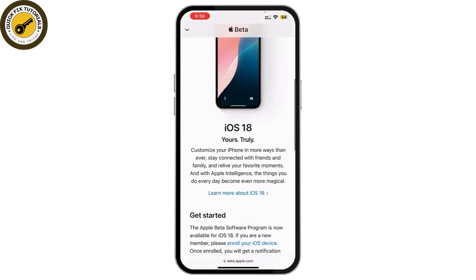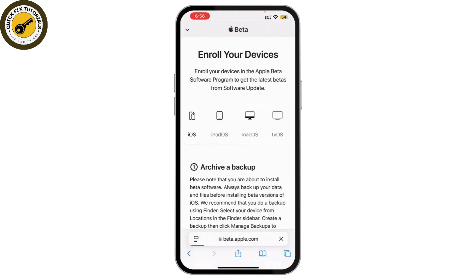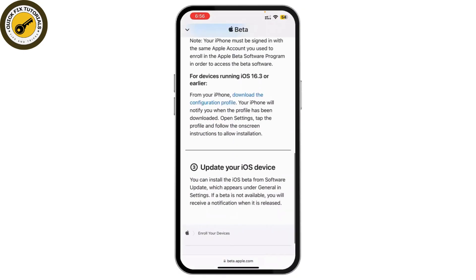Once signed in, you'll see iOS 18 listed — simply tap on it. You can enroll your iOS device and click on it. Here you'll find the option to download the configuration file — simply tap on it.